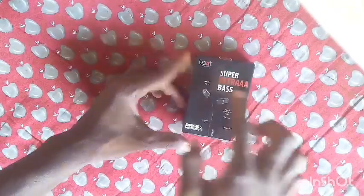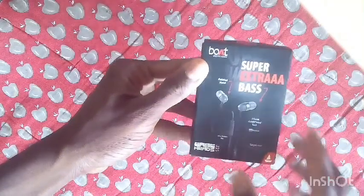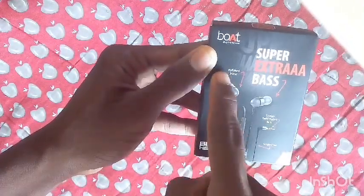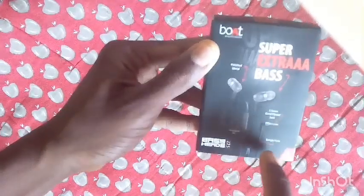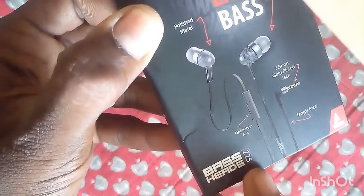Hi friends, hello this is Sai, I am a tech with Sai. I am going to unbox the Boss Heads 225.